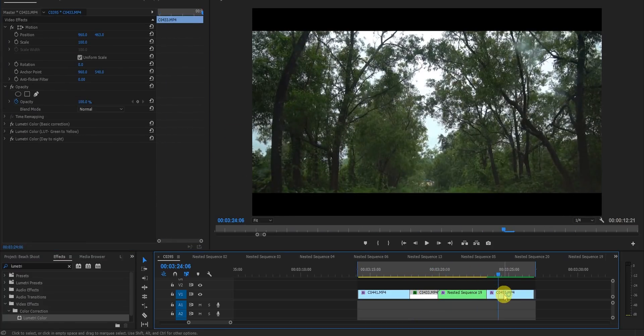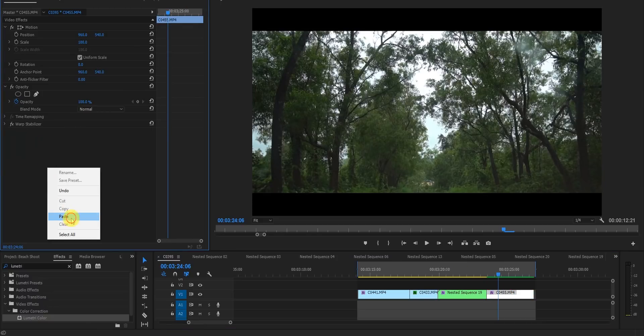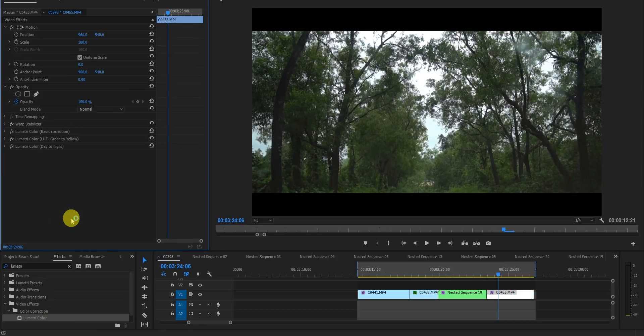I hope this tutorial helped you. You can copy paste the Lumetri effects the same way across all your clips and get the look. If you liked the tutorial, please give it a thumbs up, make sure to subscribe, and I'll see you in my next video. Take care, bye!